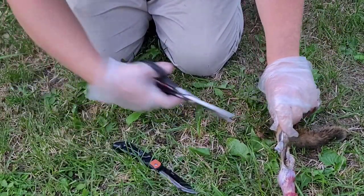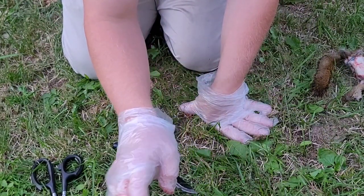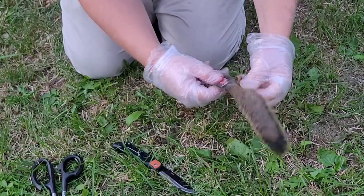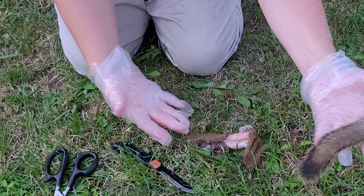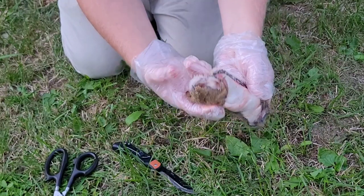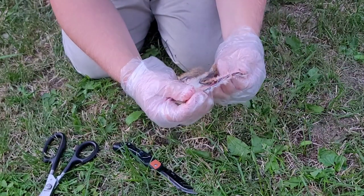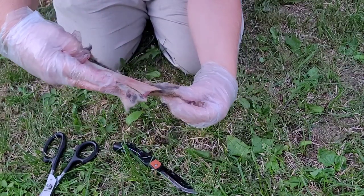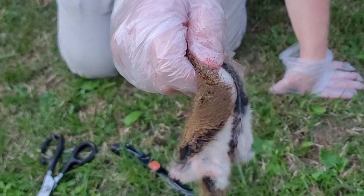We're just gonna cut it off right there. We're not dealing with the eyeballs and all that, but if you guys want me to make a video on how to do a full hide, I will. For this we're just using this part. We're gonna send this tail off to my friend Ryan - there's the tail, nice tail too. There's gonna be some good flies off that. This is the part we want right here - we're basically just making a rectangle, cutting the arms apart. There we go, nice flat part. Very simple.